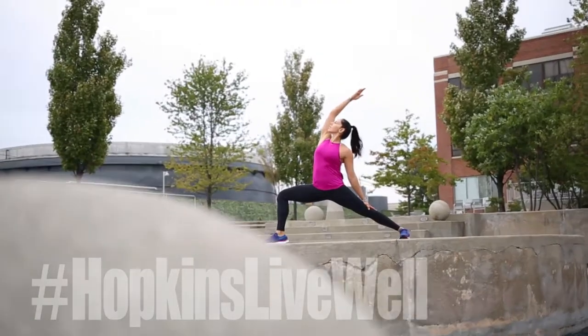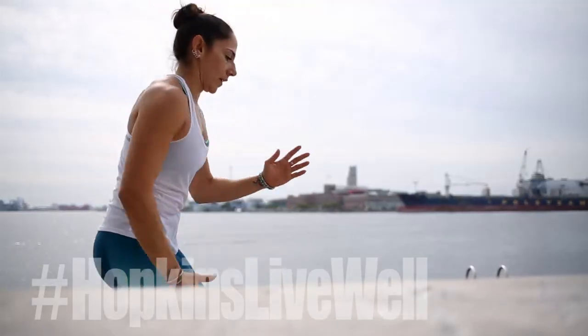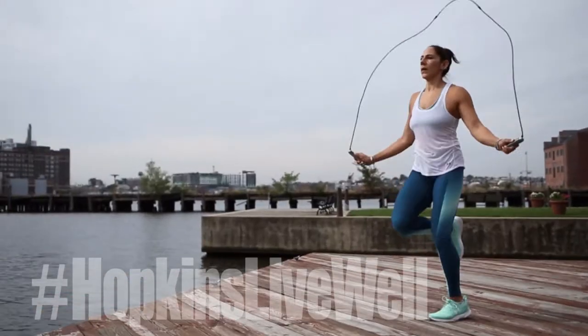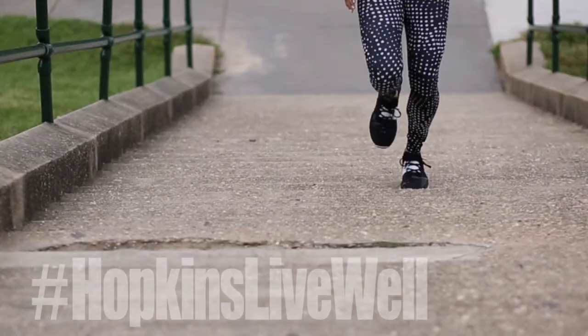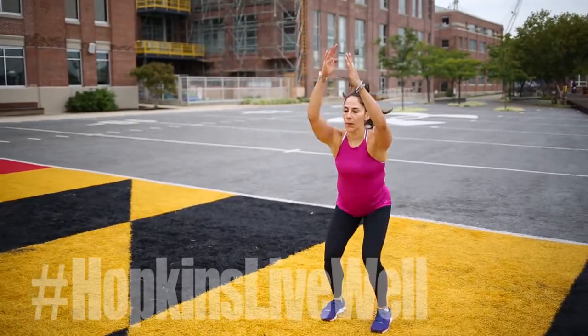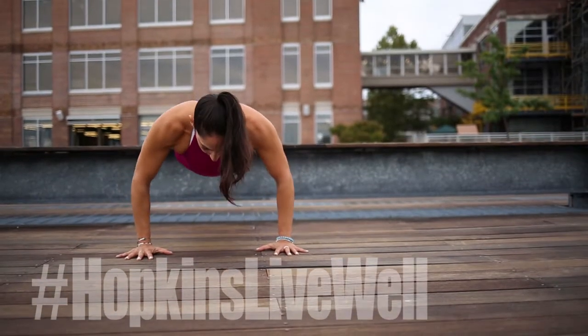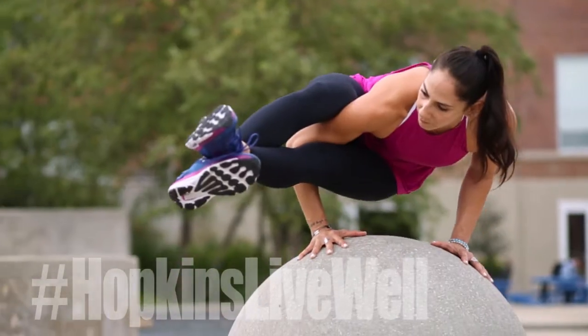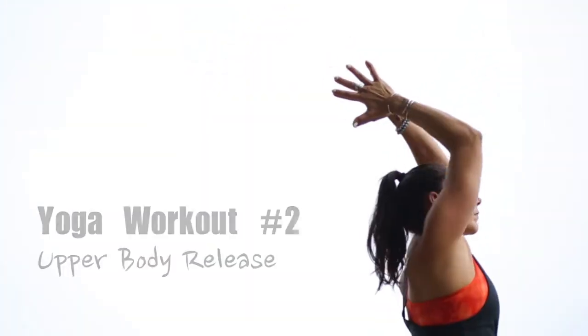The Johns Hopkins Kimmel Cancer Center's Live Well series gets breast cancer survivors and their families moving with fun, easy routines demonstrated by Shawna Harrison, certified Under Armour trainer, and survivors like you. Modified options for every fitness level, body type, and treatment stage. Enjoy these exercises and strengthen your body, mind, and spirit. Now let's get going.